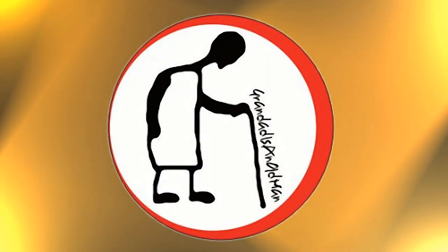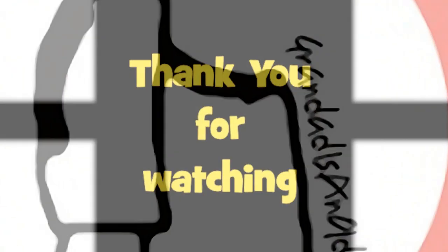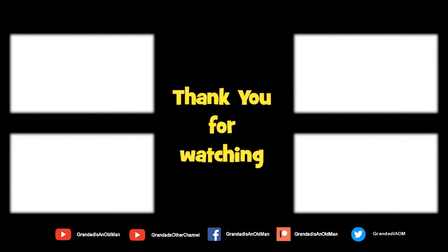Thanks again for watching. There's plenty of videos on my main channel with more added daily. Don't forget to subscribe and enable notifications to keep up to date with my new releases. You can help keep my channel running by donating a dollar on Patreon to buy me a coffee. You can always find more information in the video description.